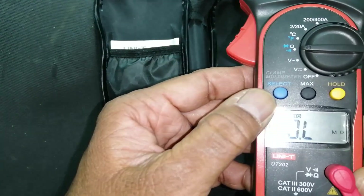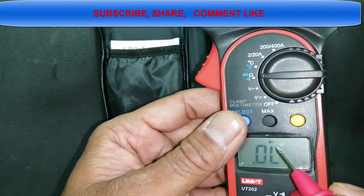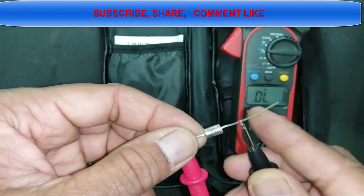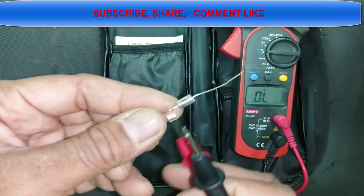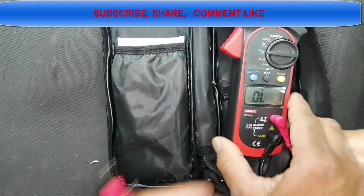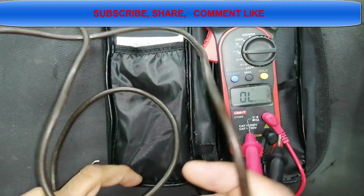The sub-ranges are operated by the blue button. I am now in diode mode — the main dial stays at ohm but you select sub-modes using the blue button. Testing this diode: it shows 0.5V forward voltage in one direction. Swapping leads, it reads open because the diode is a one-way conductor. This allows me to differentiate between anode and cathode. Pressing blue again enters continuity mode — there is an audible beep for conductors. I'll check a power cable.